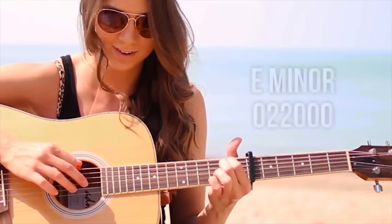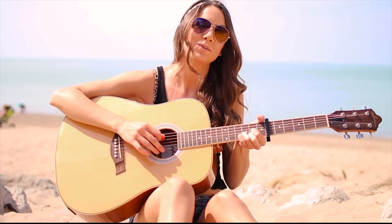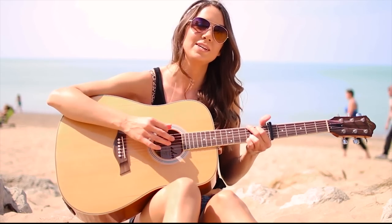Super easy. We only have three chords in this song. We're going to start off with our E minor. Our next chord is a D major. And our final chord is a G major.